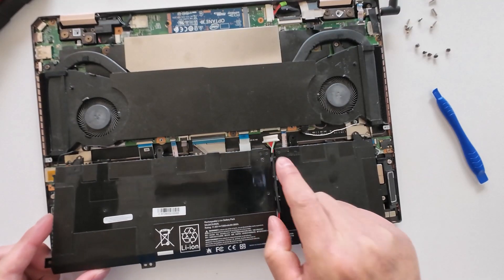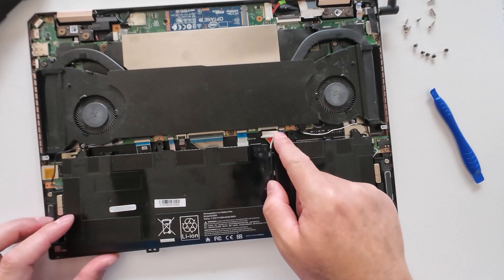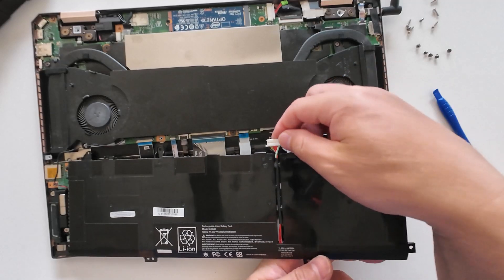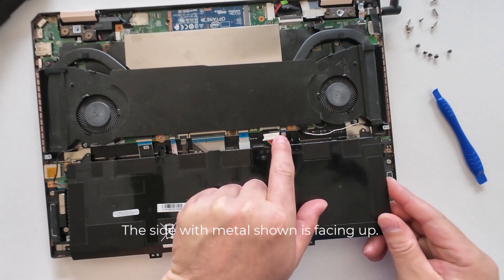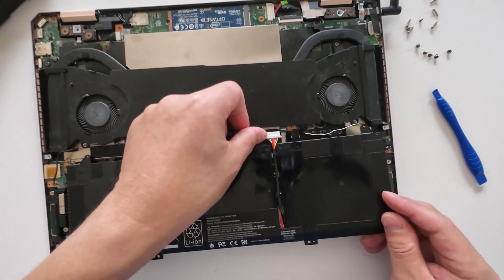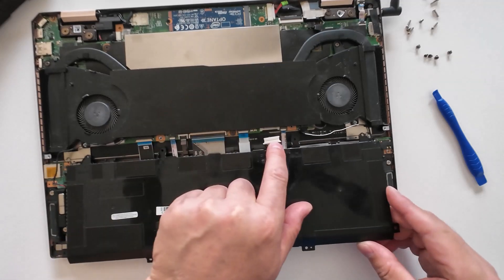Now, one thing you need to pay attention to when you put the new battery back on: this cable orientation. The cable line — this side and this side — they are different. This flat part here, you can see the metal wire, and it should be oriented this way. However, if you pull it the other way you can still insert the connector, but this is the correct direction.